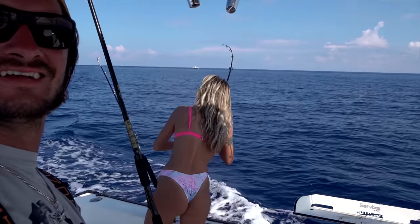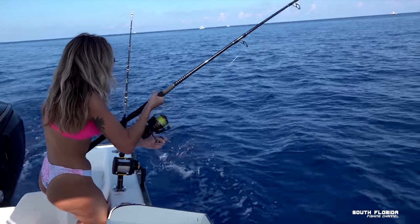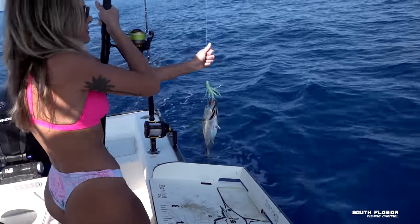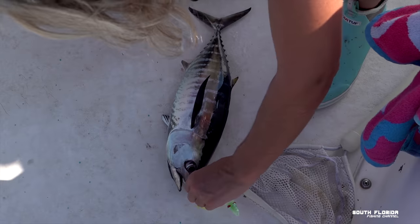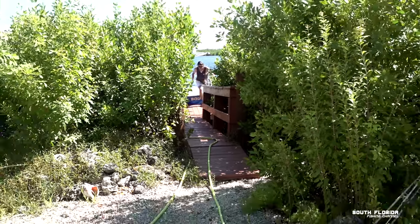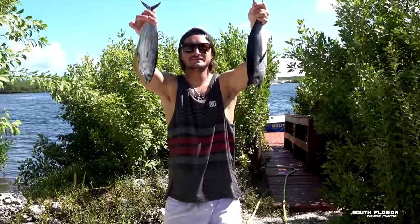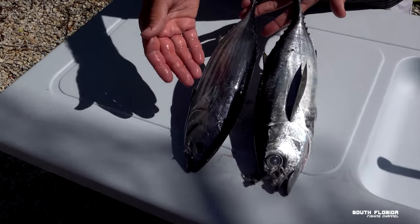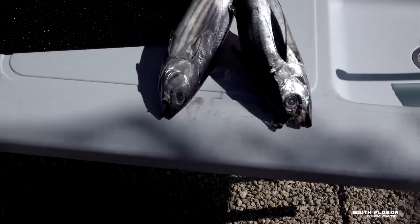Reel him on in there — he's a little chunker. Blackfin tuna. I got to hold them real far out so they look bigger than they are. We have two different types of tuna here: skipjack tuna and blackfin tuna. We're going to do a little taste comparison.